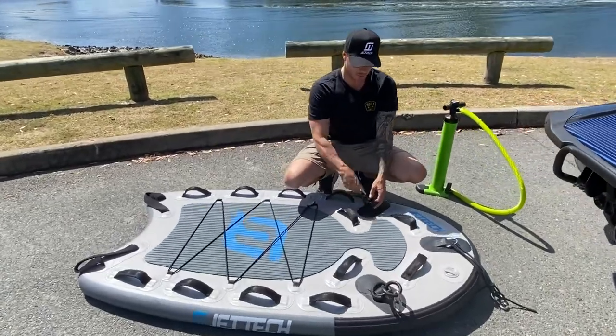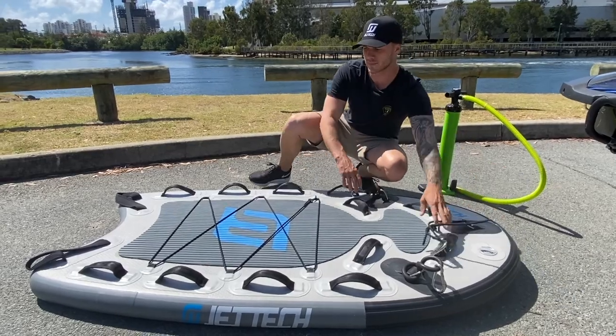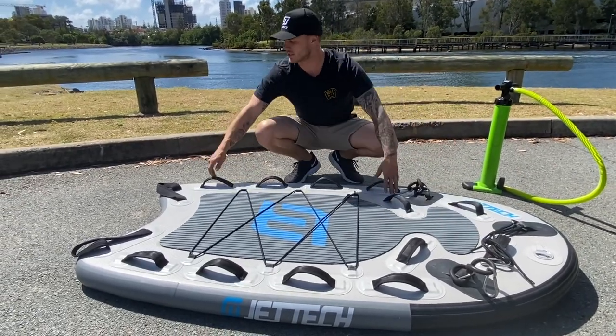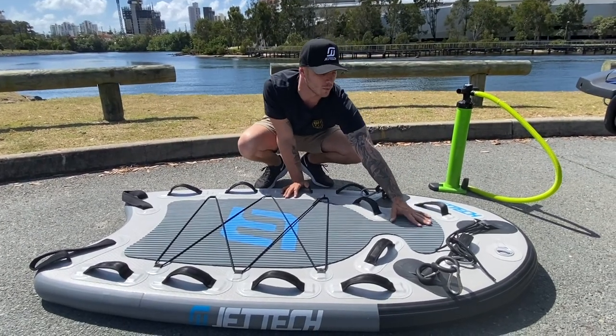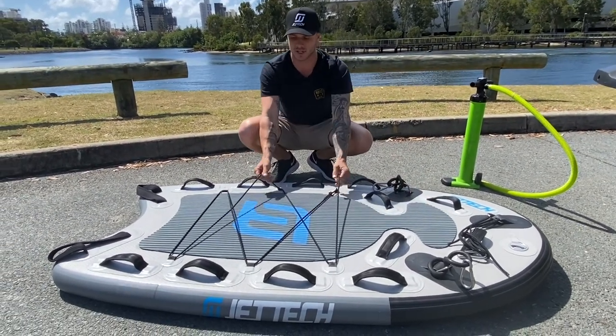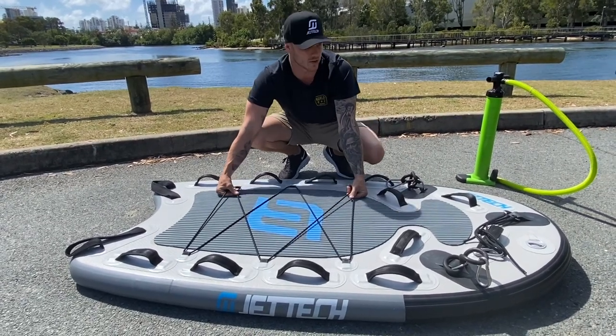The Jettec sleds come with all your fittings — your three carabiners, your two bungees, and your rope. Some great features about our sleds: you've got last-chance handles, there are 14 handles across it, you've got extra turf here to walk up and through, and you've got bungee here. These are great to secure boards or extra equipment you want to take on your ski.